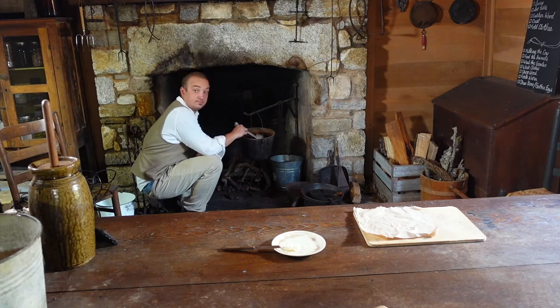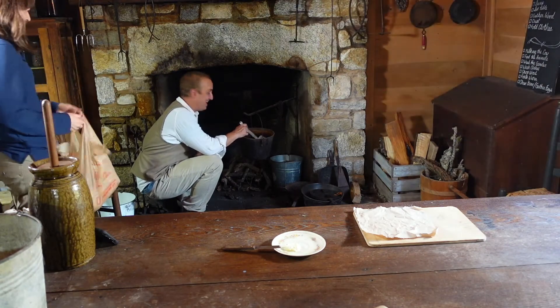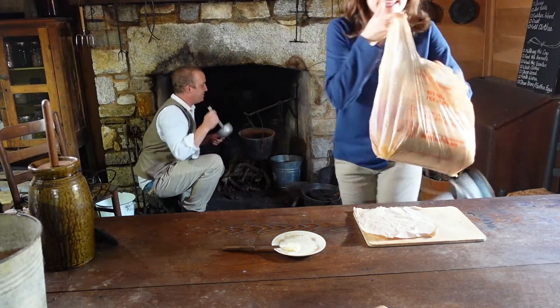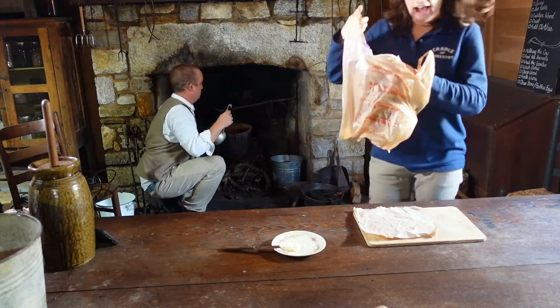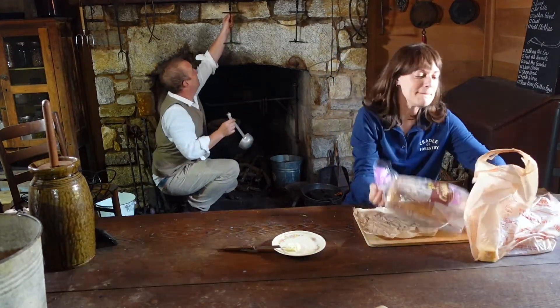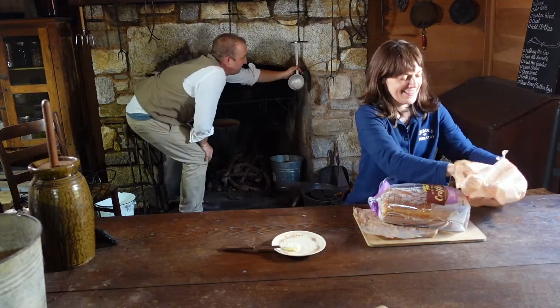Come in. Hey Stephanie, how are you? I'm great. Glad you could make it. Just finishing up the soup, it should be ready. What you got? I brought some stuff to go with the soup. I've got some bread and butter. Excellent. I love bread and butter.